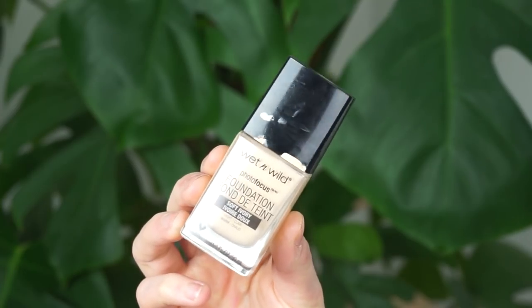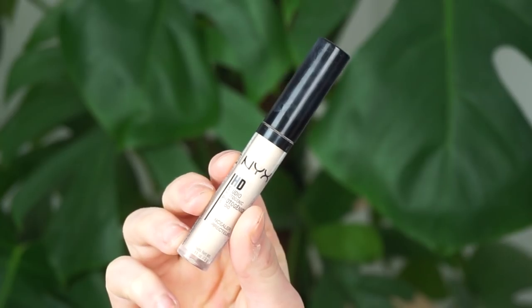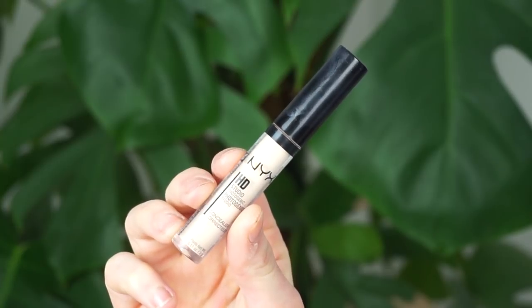Hello everybody, here I am, very up close and personal, but I kind of have to zoom in a lot because otherwise you won't be able to see the freckles, and that's kind of the entire point of this video. So I might just zoom in. First off, I'm just going to start by applying my foundation and my concealer. For the foundation I'm using my Wet n Wild Photo Focus foundation, and for the concealer I'm using the NYX HD Concealer. So I'm just going to do that right now.